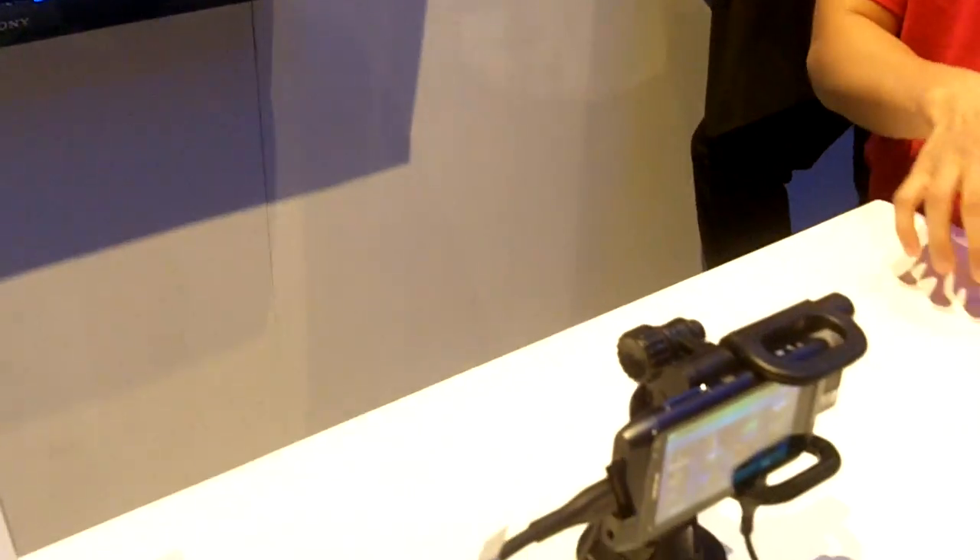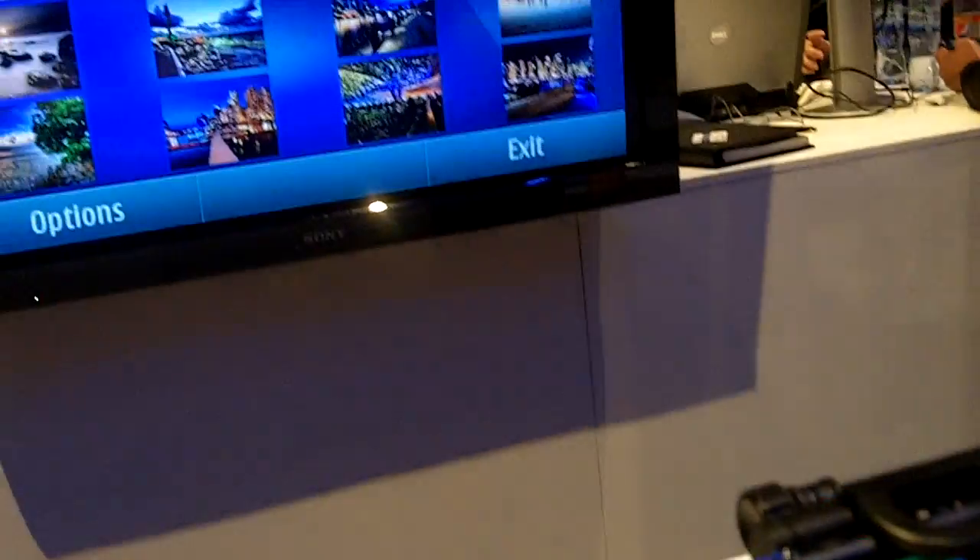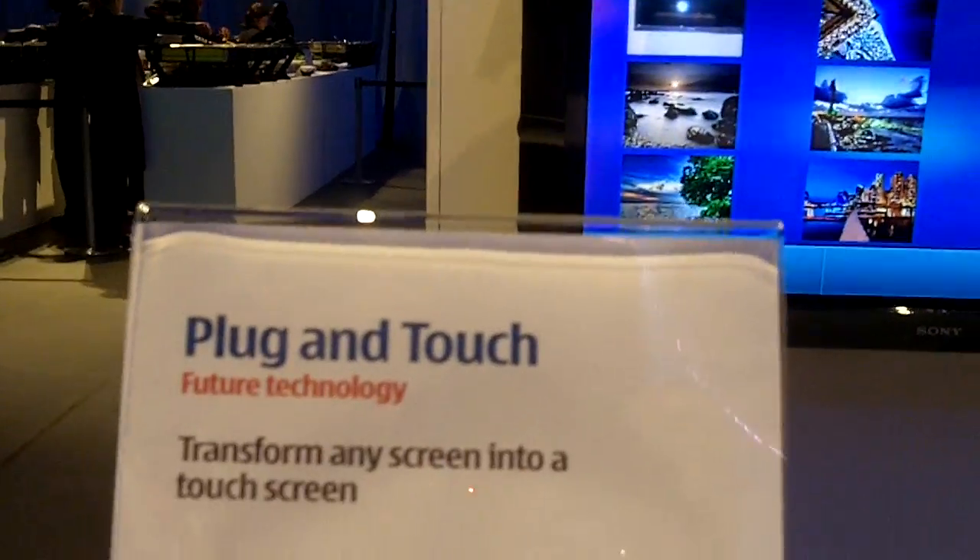This is a research prototype developed by Nokia Research. What we're doing here is a gesture UI technology that basically leverages the phone's camera to track our gestures.